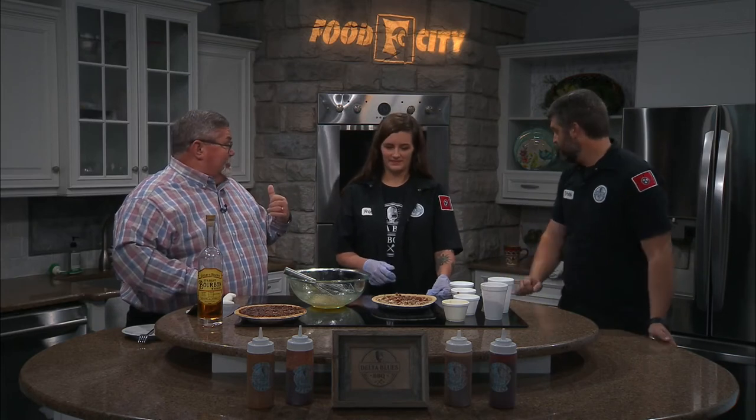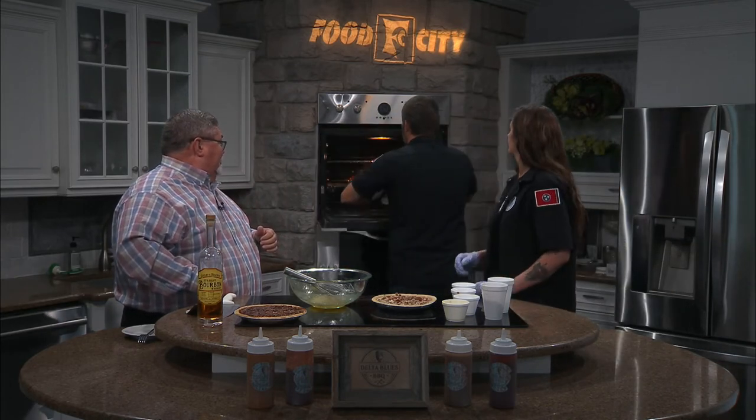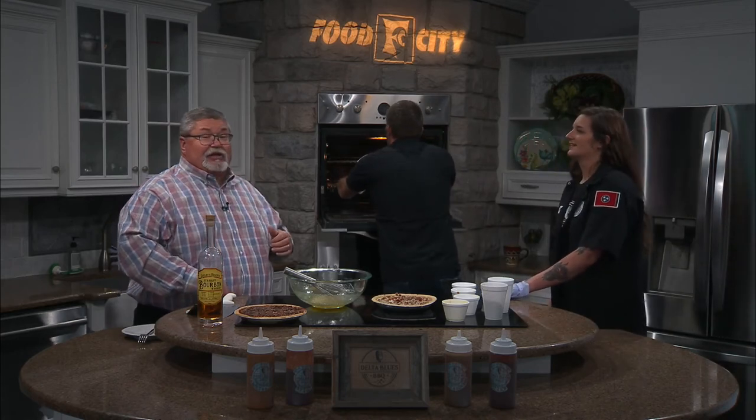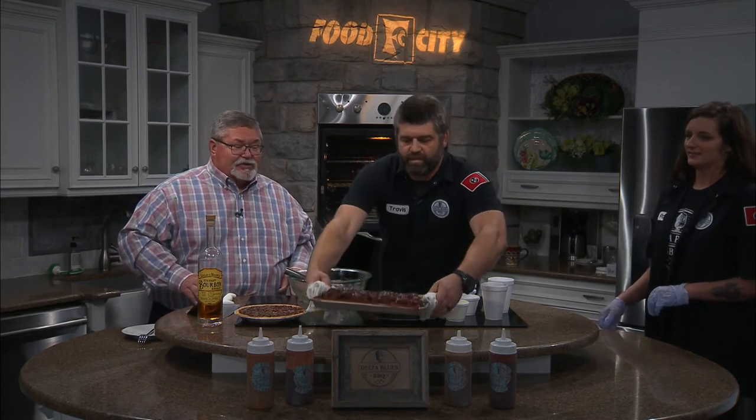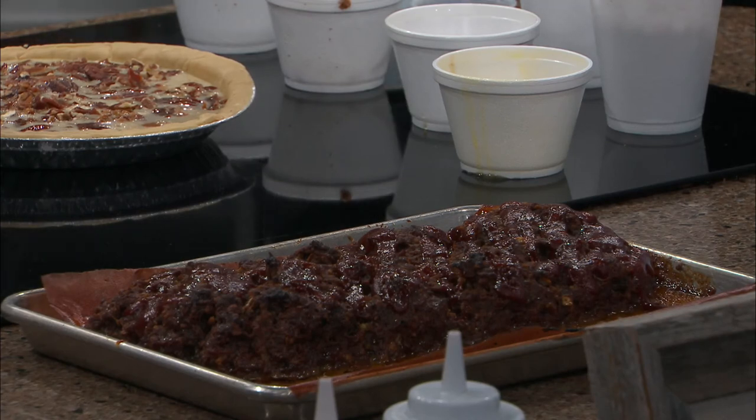Have you got that meatloaf you can show us? I can pull that out real quick — we've got a few seconds left. Let's take a look at that beautiful meatloaf. He just stuck it in the oven to warm it up a little bit — it had been smoked. Look at this, this is a thing of beauty right here. And you say you have this on a special from time to time? We do — we're running it as a special.